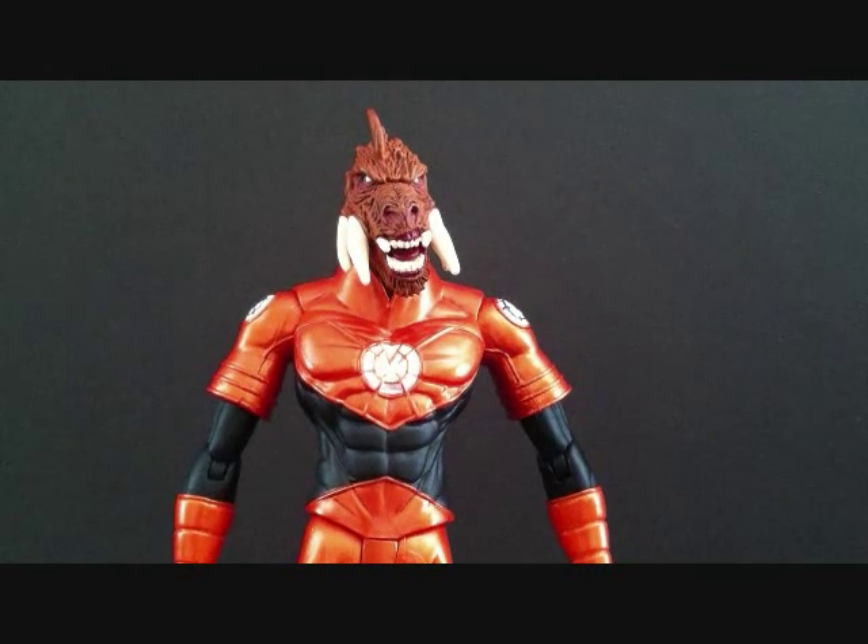Hey, what's going on you guys? This is SehaMan and I'm back with another figure review. Today we're going to be taking a look at the DC Direct Blackest Night Series 3. Today we're going to be looking at Larfleeze.